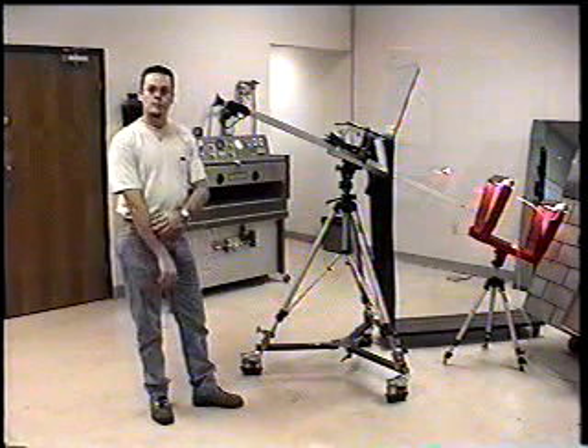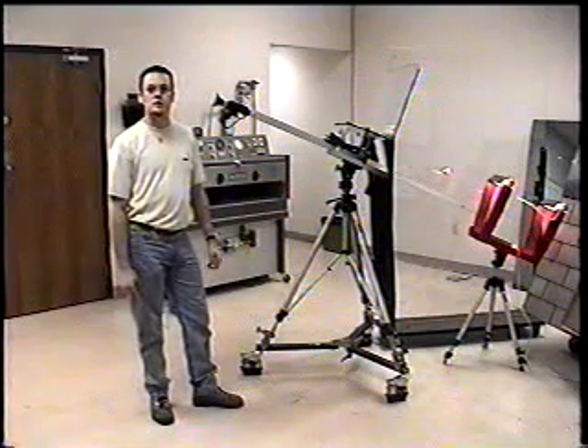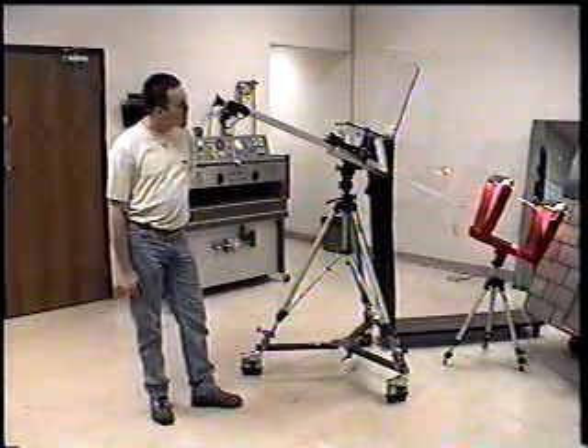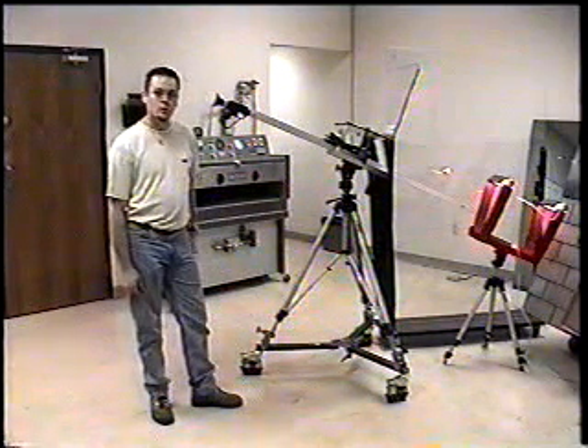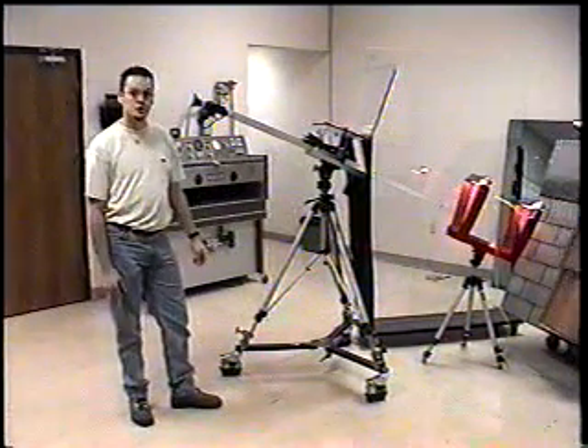Hi, I'm Steve Smith. I'm the research technician here at Hague Engineering Company. I will be doing a demonstration of our ice ball launcher. I will shoot a one and three quarter inch simulated ice ball at a roofing panel made of composition shingles.